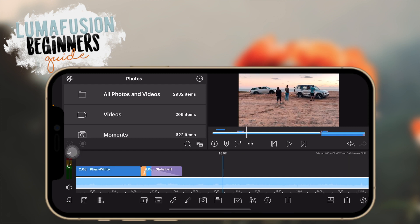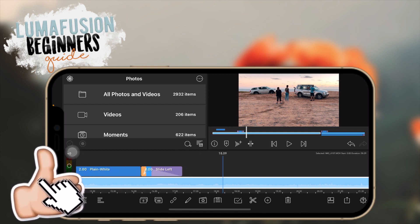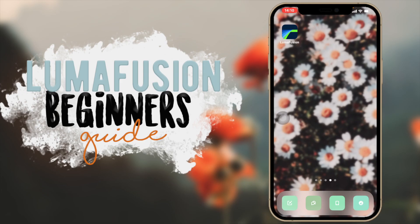That was my beginner's guide on how to use LumaFusion. I tried to get through it as fast as possible because I know some people just want to quickly see how to do something. I really hope this video was helpful. If you enjoyed it, give it a thumbs up and comment any questions below. Definitely subscribe, click the playlist to see all my other YouTube tips and tricks videos — other tutorials on editing, thumbnails, and more. I'll see you guys in my next video!